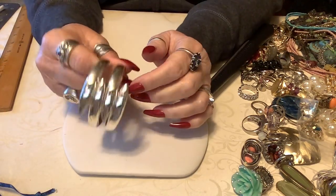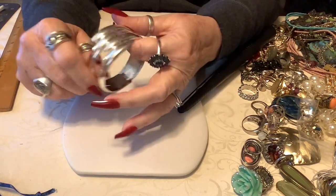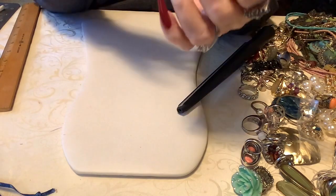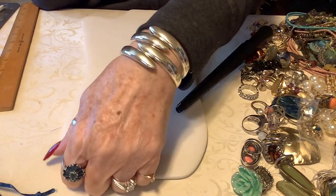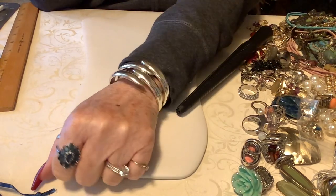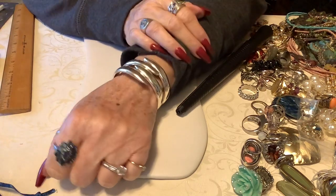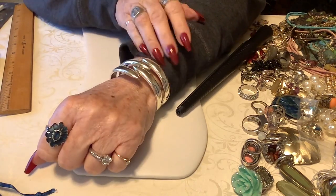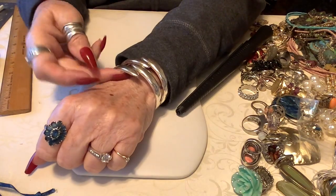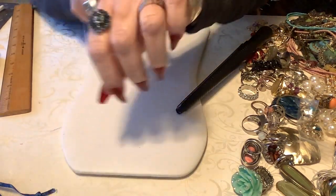These are cute and this one's in good shape. It is a nice little clamper, a little bit smaller. This one would probably fit me perfect - now that's pretty. This would fit probably up to about a seven and a half. Let's put three on that one - that's really pretty.